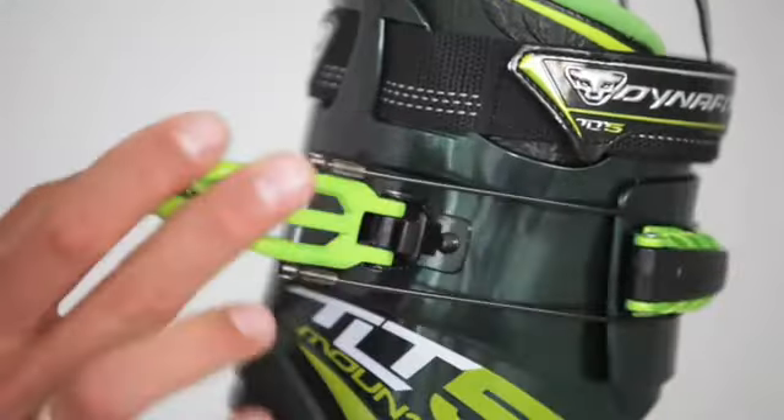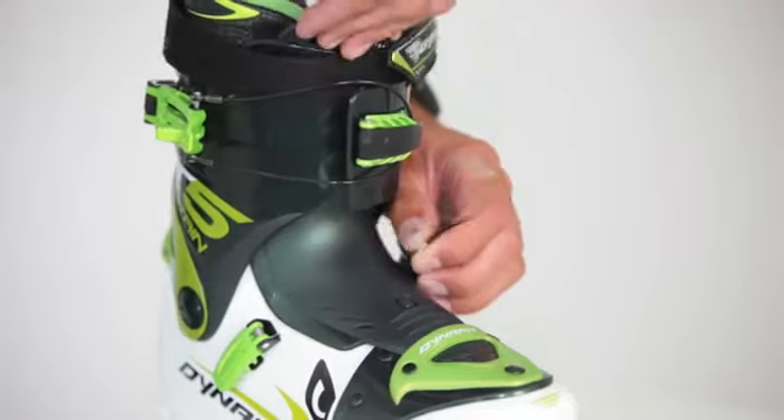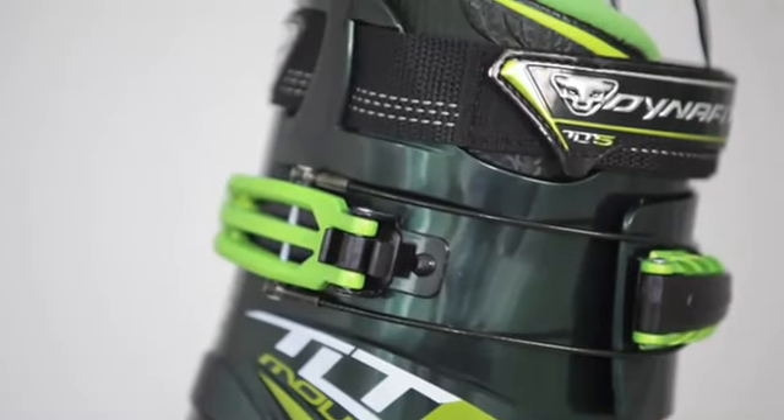A special mechanism was developed where the flex characteristics can be switched between ascent and descent with one hand. On the descent, the patented insertable tongue system and velcro in the TL-T5 provide a high level of comfort and performance.